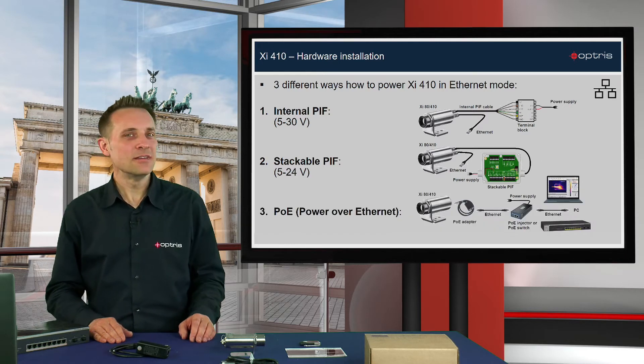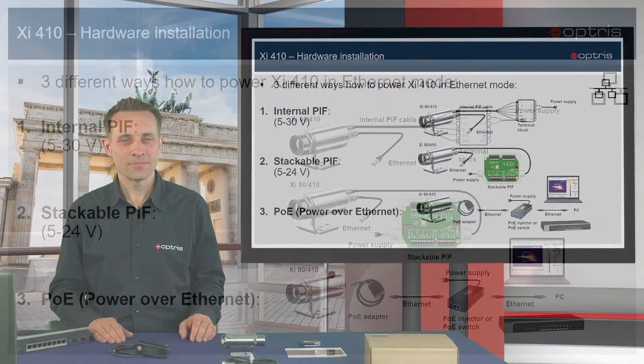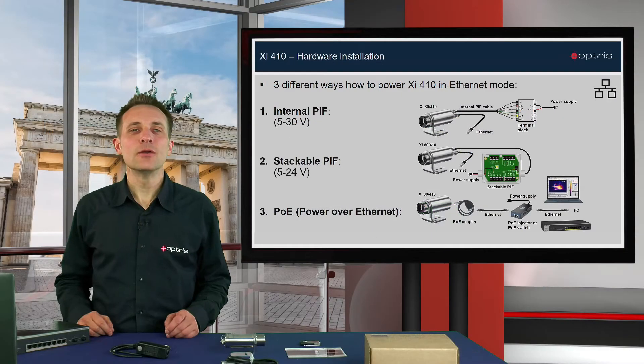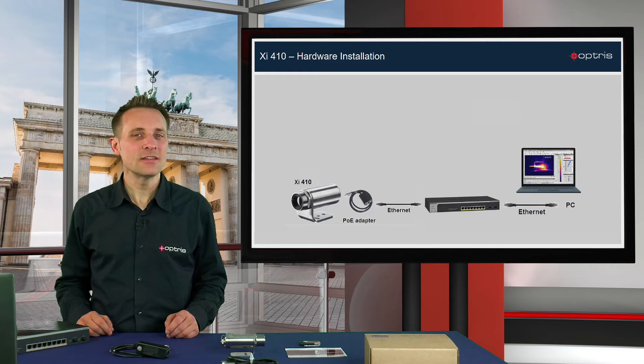The third possibility is that you can connect the XI410 directly via the PoE adapter with an Ethernet cable and a managed PoE switch to your PC. In our video today we are going to connect the XI410 camera directly via the Ethernet adapter and the PoE switch to the PC.